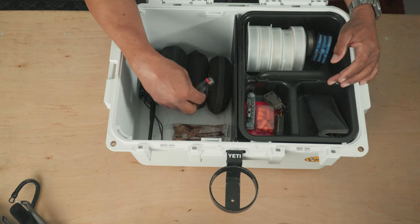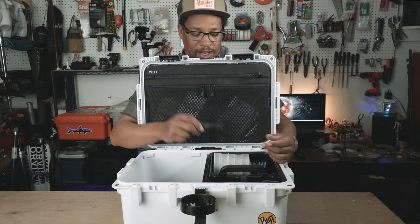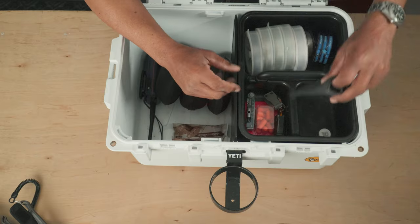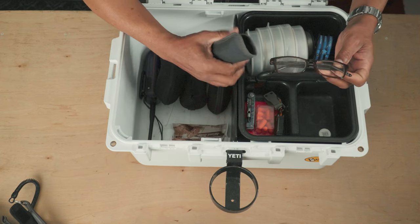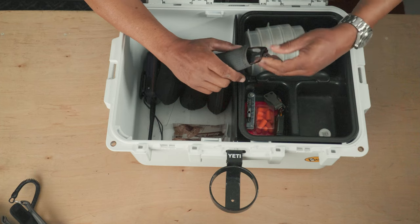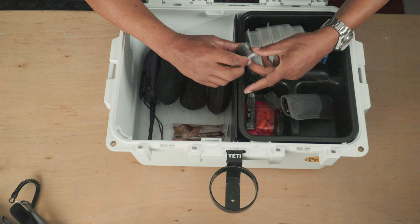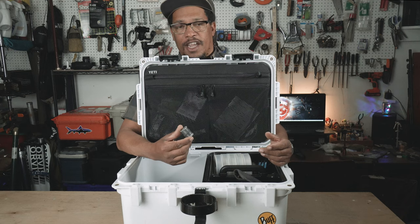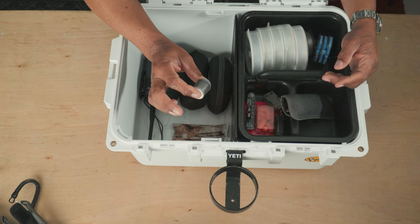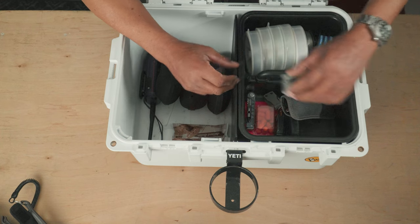There's a lighter — just in case, you never know when you need to start a fire. I'm not a smoker but it's always good to have one on hand. Old-man reading glasses — I need those sometimes, not as much as with small trout and bass flies, but occasionally. A spool of lead wire is really handy if you just need to get your fly down a little bit deeper — I can put a few wraps right around the eye of the hook to make the fly sink a little bit faster.